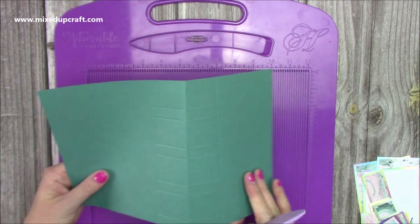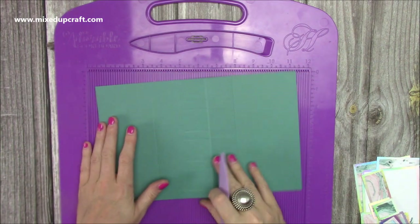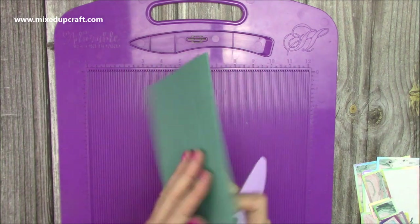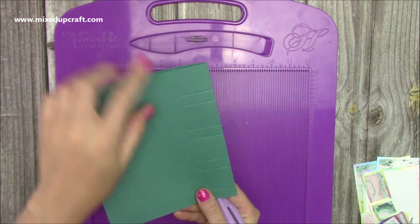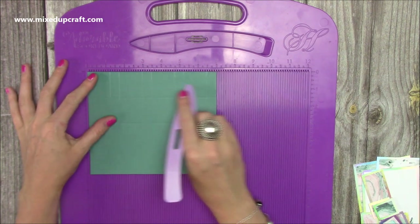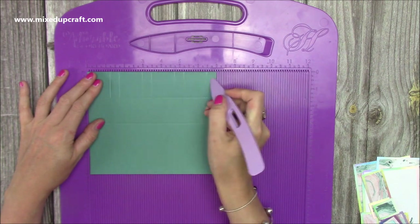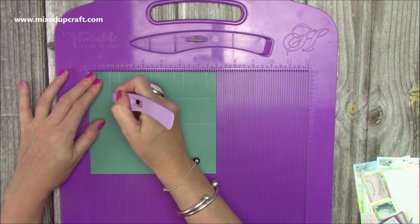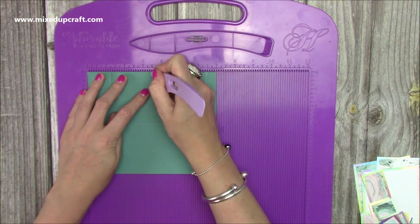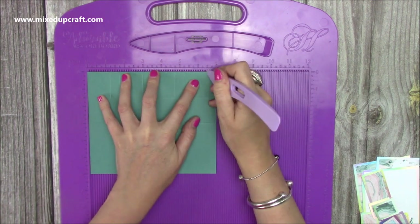Fold it on that third score line — so on that 6-inch score line, just fold it in half. On the back you've got one score line and on the facing side you should have two score lines. Pop it so the folded side is away from you, and now we're going to score additional lines just down to the first score line. Those measurements are: 1.25, 1.75, 3.25, 3.5, 4.75, 5.25, and 6.5.